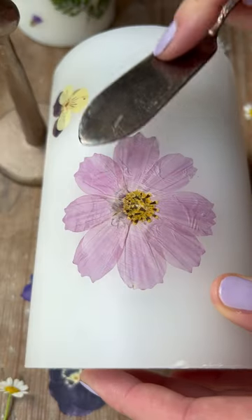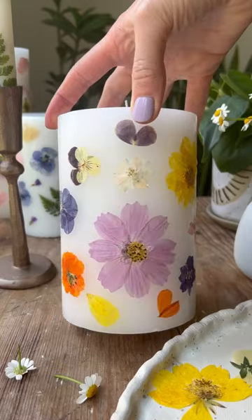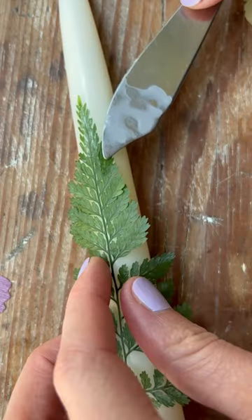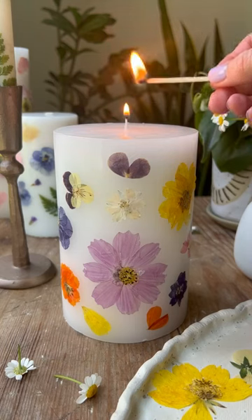Then press the flower firmly into a candle until the wax underneath melts and then hardens to adhere it. It's as simple as repeating that process over and over until you're happy with the results. Check out the caption for more tips.